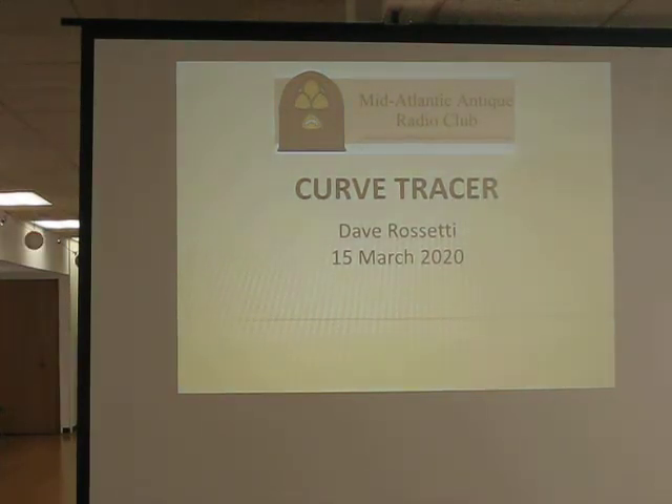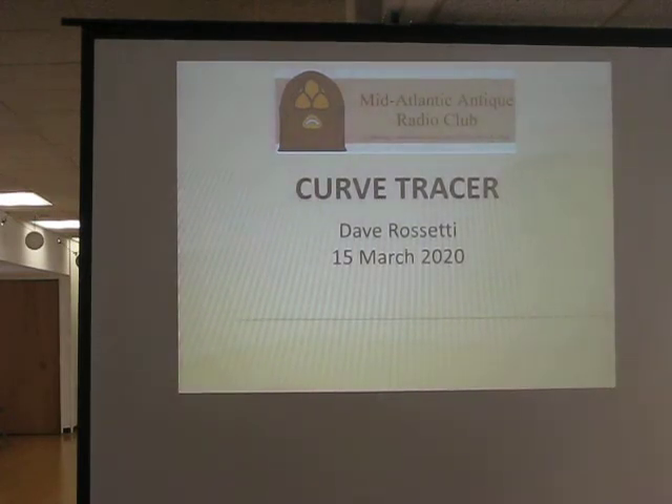Folks, this is something I was actually thinking about doing as a show and tell last month, and it obviously didn't work because you'll see it gets rather involved. But a few months ago, back in August of last year, I got a notice on eBay that said there's this Fairchild Curve Tracer available. It turns out there were like three of them all in a row, and I ended up buying two of them. Right now it's running a sweep on a 6L6GC tube.